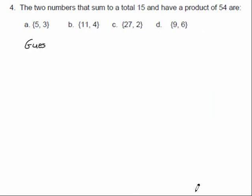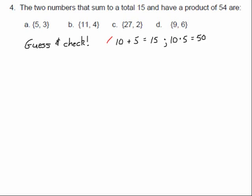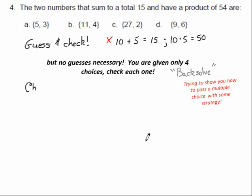Two numbers whose sum is 15 and product is 54. The word sum means add; the word product means multiply. Let's guess and check: is it 10 and 5? Well 10 plus 5 is 15 and 10 times 5 is 50 — but wait, why am I making up my own numbers? They give me four different choices. Why don't I just test the four choices? That would be called back-solving. In multiple choice it's easy to take each of the four answers and test them to see which one works.